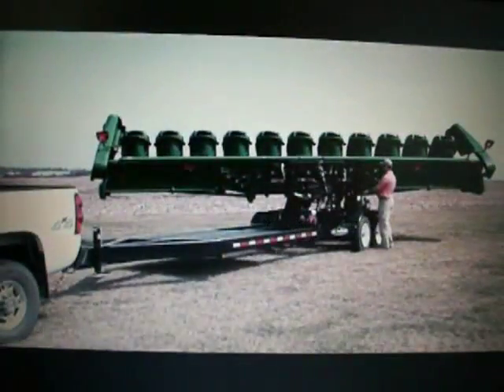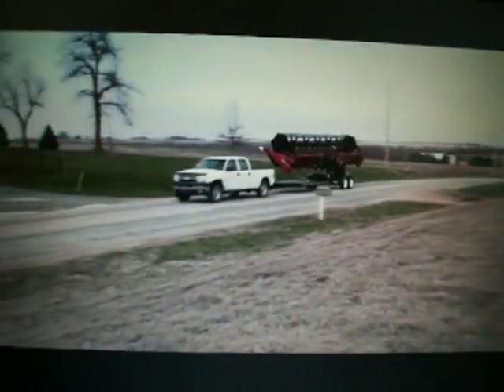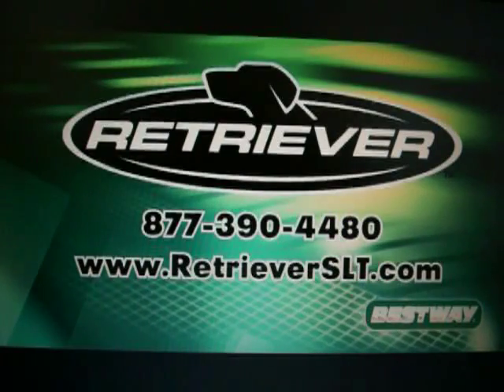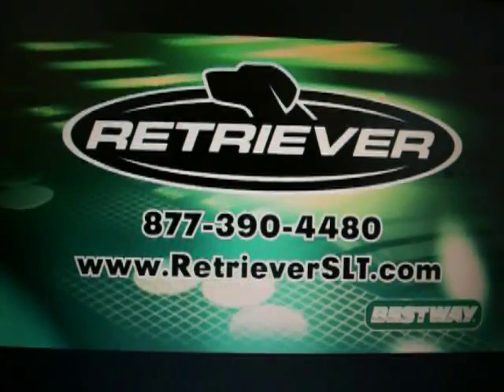To learn more about how a Retriever self-loading trailer can solve many of the logistic problems you face in transporting combine heads or three-point mounted equipment, contact us at 877-390-4480 or visit our website at retrieverslt.com.